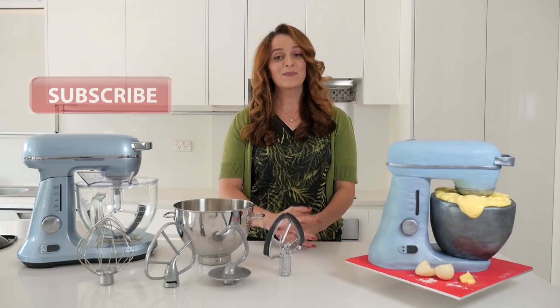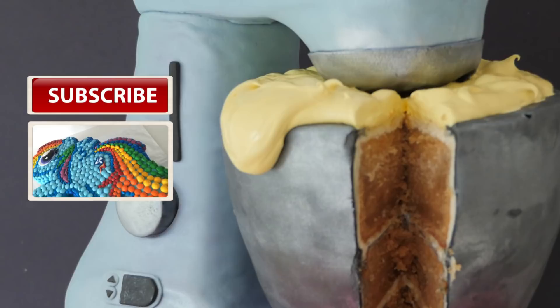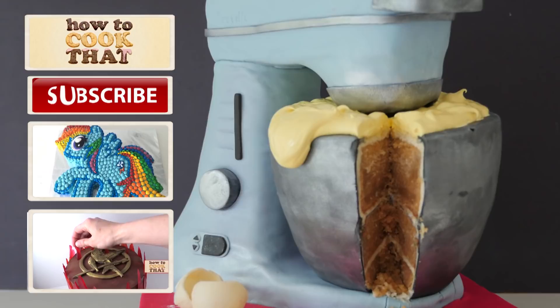Subscribe to How To Cook That for more cakes, chocolates and desserts. Click here for more of my cake videos, here for my YouTube channel and here for the recipe. Make it a great week and I'll see you on Friday.